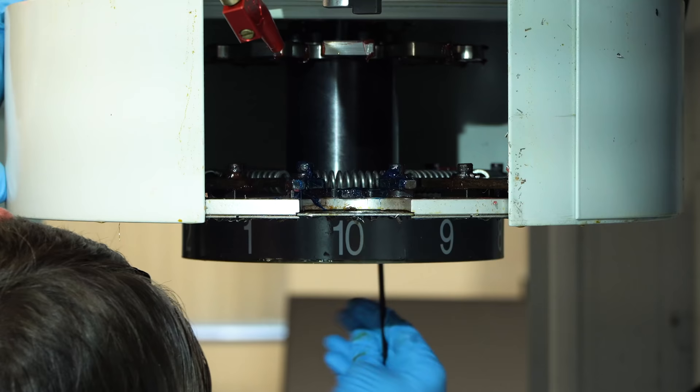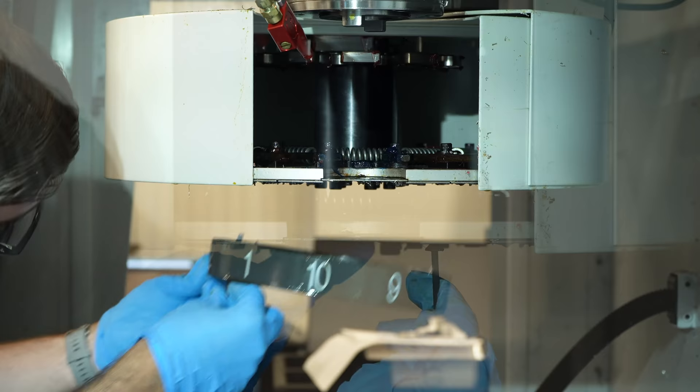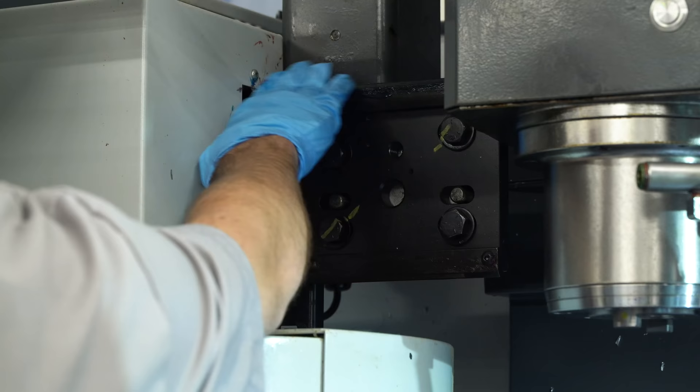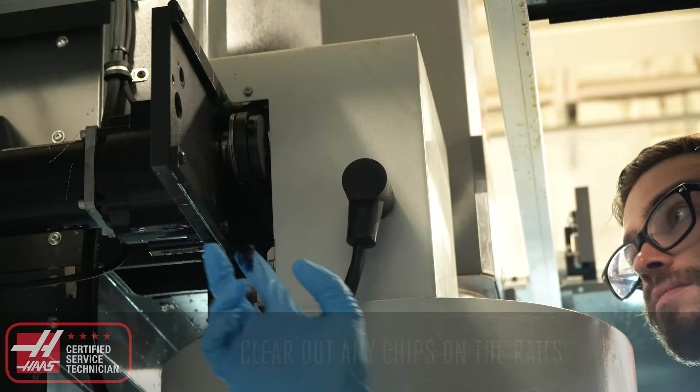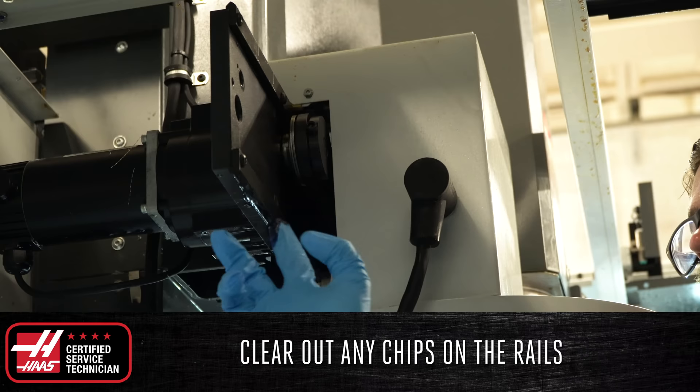To access the doors, remove the number plate on the sheet metal covering the stuck door. Lightly grease the V-Rail guide rails, checking for wear on the wheels and rails. Make sure to clear out any chips on the rails that may interfere with the rollers as they roll along the track.